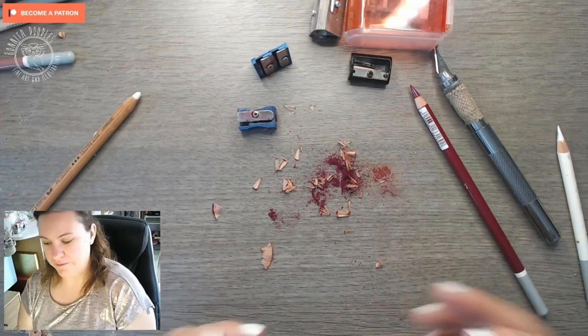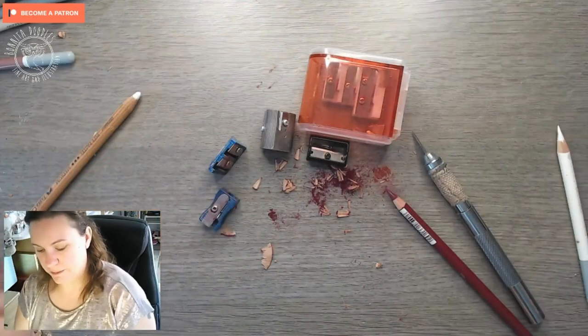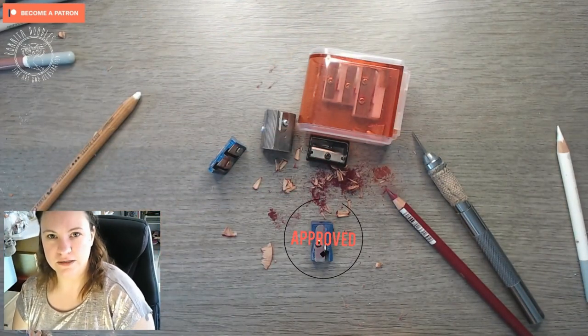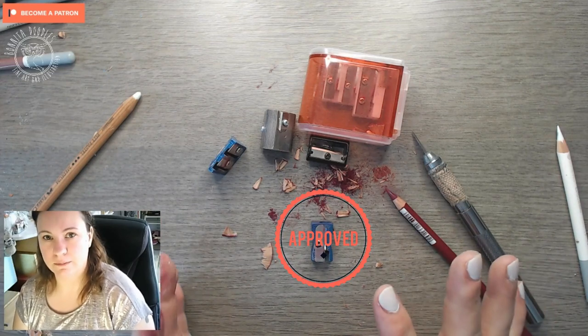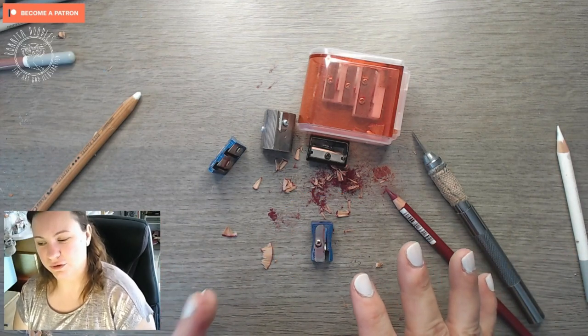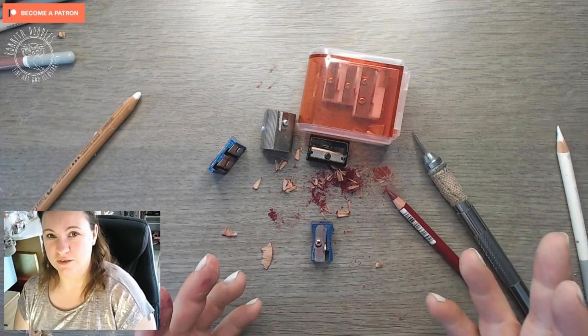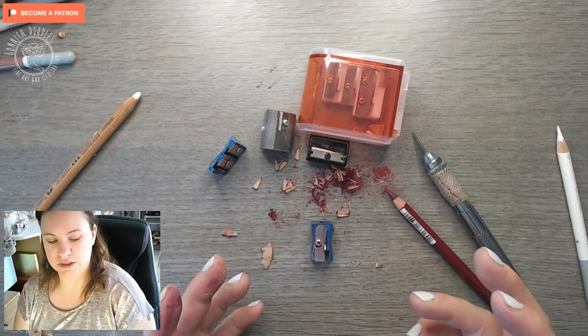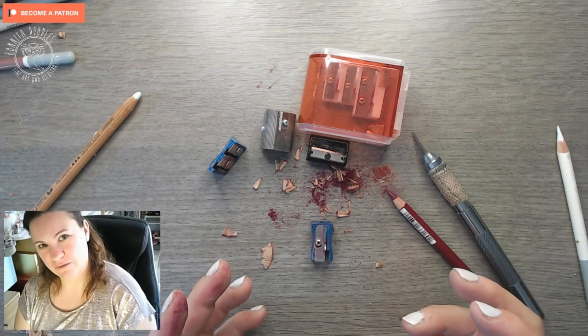There you have it — your sharpening options. In my opinion, the best one is the 99p sharpener from Tiger. I'll pop the link to the shop down below. As I said, I don't think you can order it online. If you fancy a giggle, watch to the end of the video because there's quite a long blooper reel — and apologies if you've got kiddies watching, there are some beeps involved.